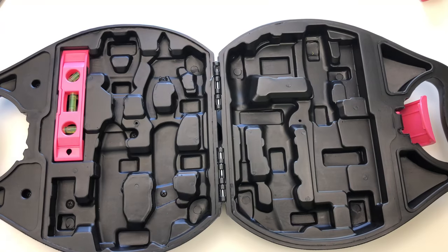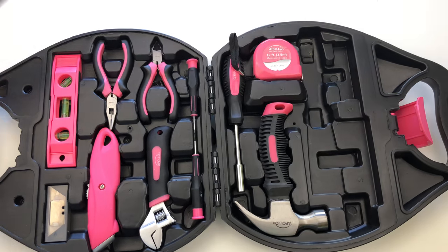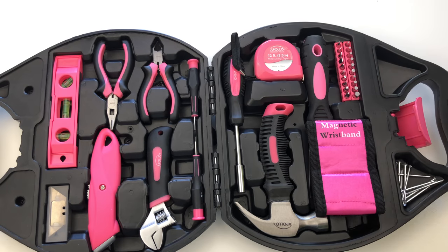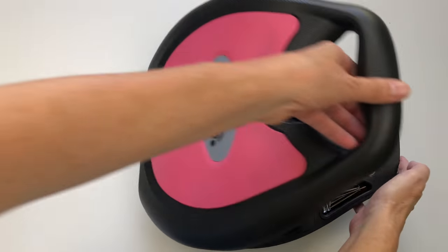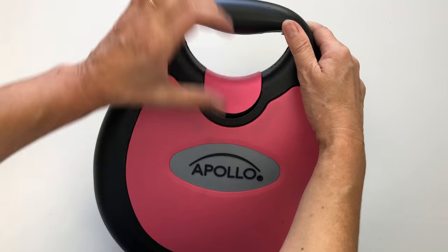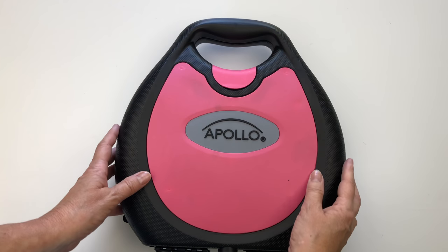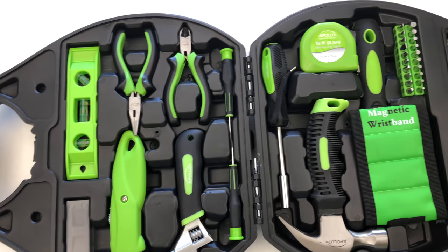When you're done with your project, all the tools and bits will fit right back inside the case. Our 72-piece toolset is perfect at home and on the go. It also comes in a vivid green color.